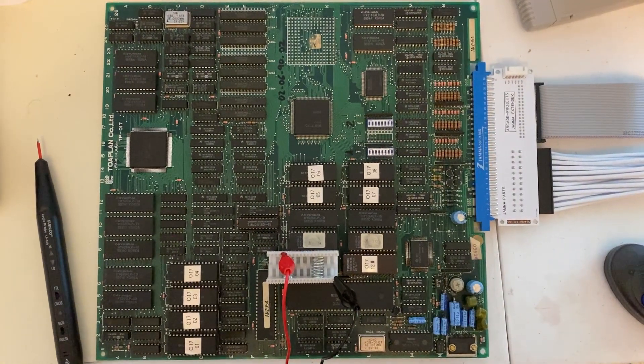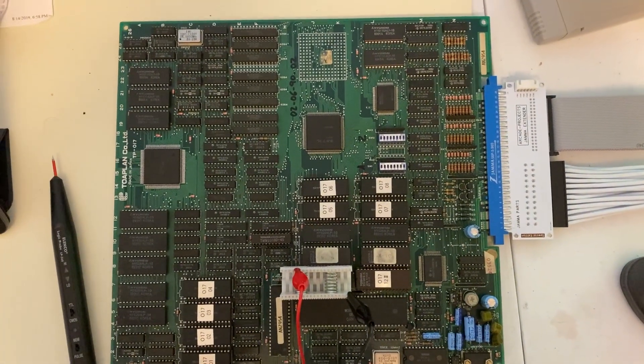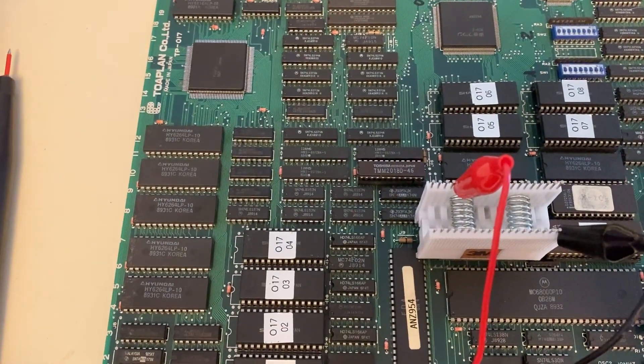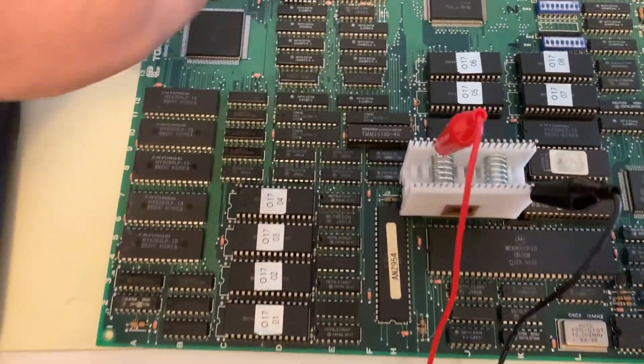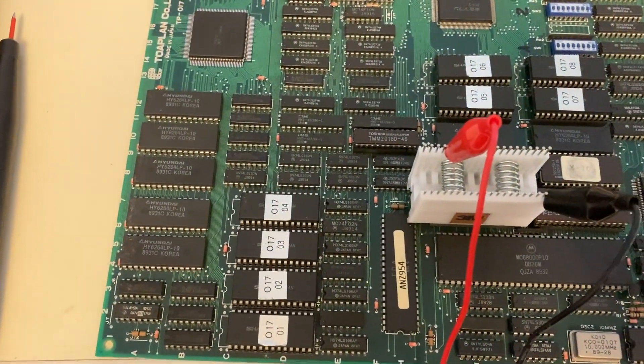I've got my logic probe already connected here using a test clip. Let's go ahead and see what we can find out. According to my research, this lower left-hand corner of the board is the area that's responsible for sprite generation.